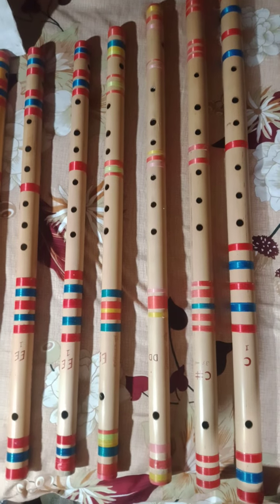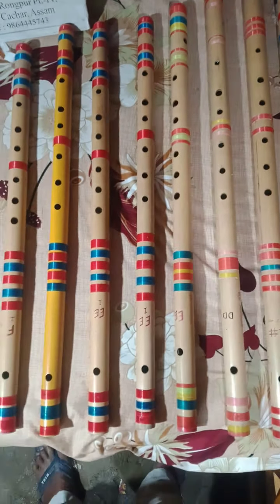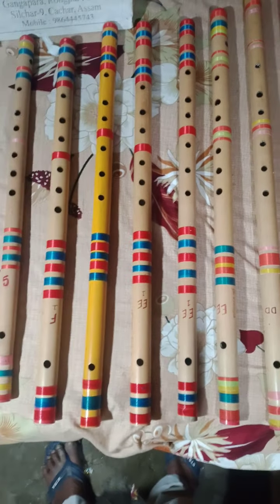This is the best basuri photo. C, C sharp, D sharp, E, F sharp, G, G sharp, S, R, B.